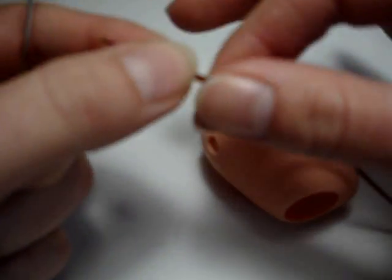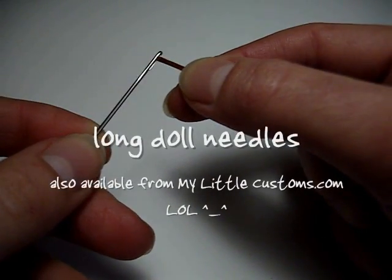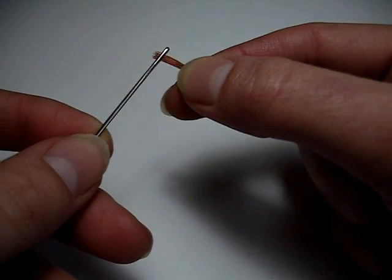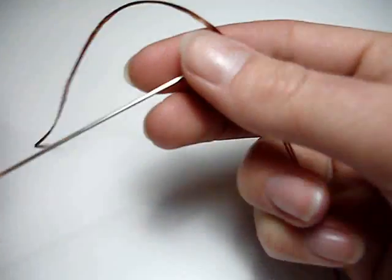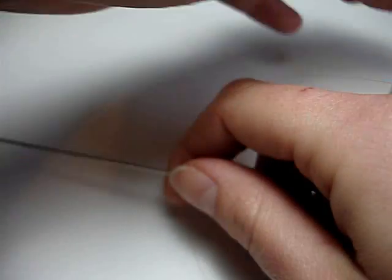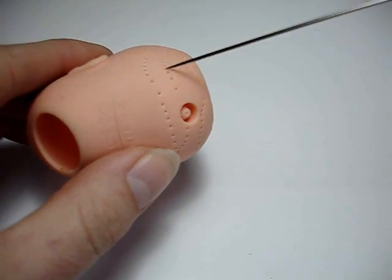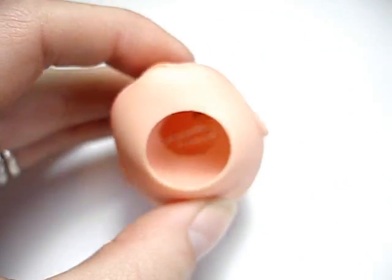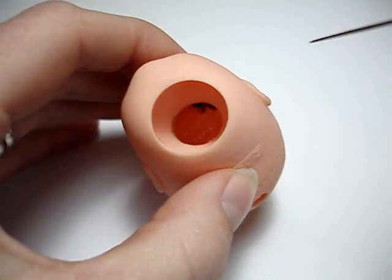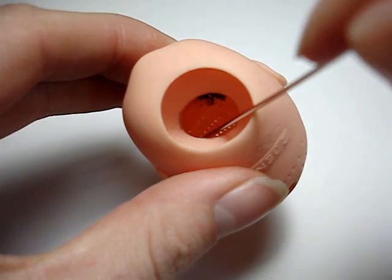You take your slightly damp hair plug and you thread your needle, and leave a little bit out of the top. You get your doll head. Some people like to go from the outside in, but I quite like to work from the inside going out. But it's all sort of personal preference really. And you find a little hole — can you see these little holes in there? Go to pick a hole of your choice.